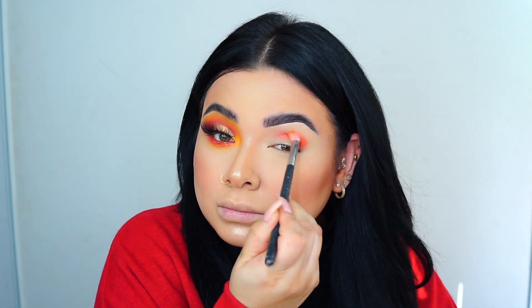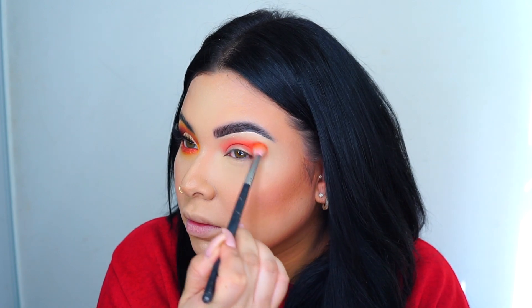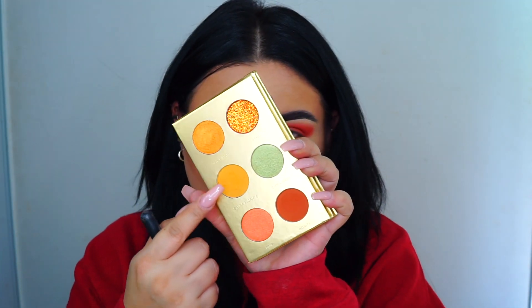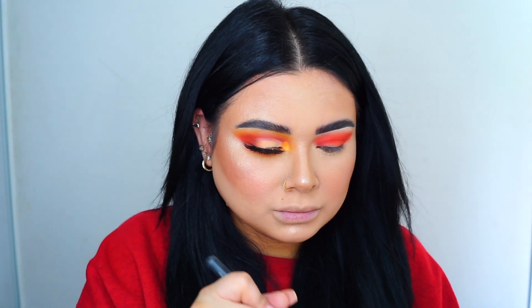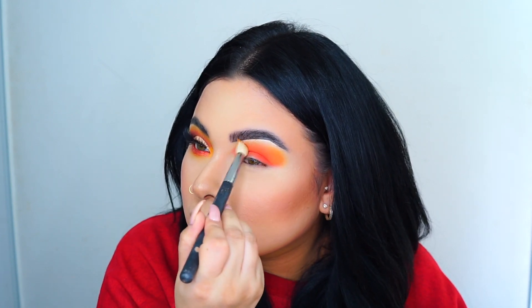I'm applying the first color, the orangey shade, right into my crease and I'm just building this color up. Then I'm going to go with this next color and blend that into the orangey shade I applied.